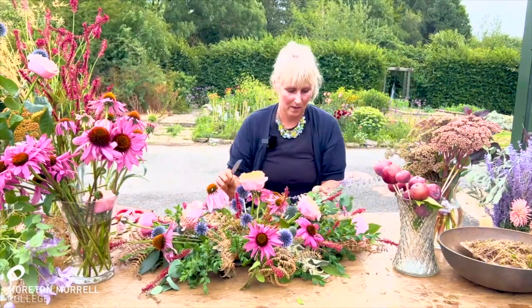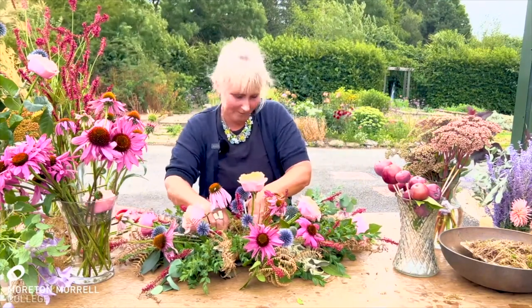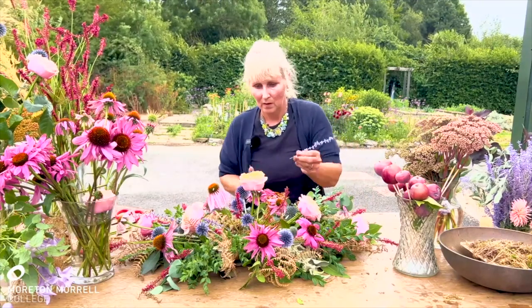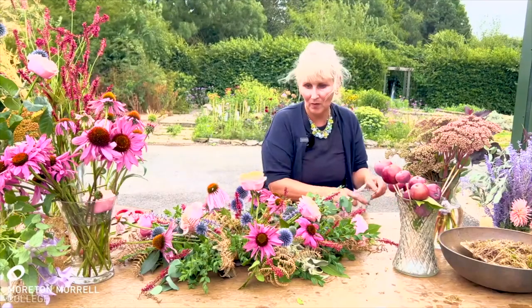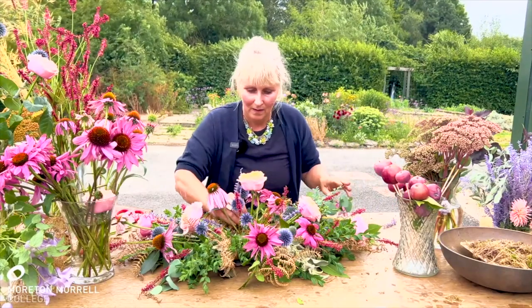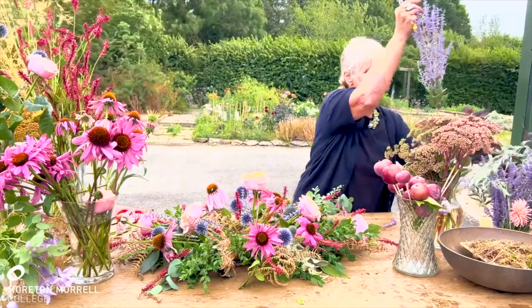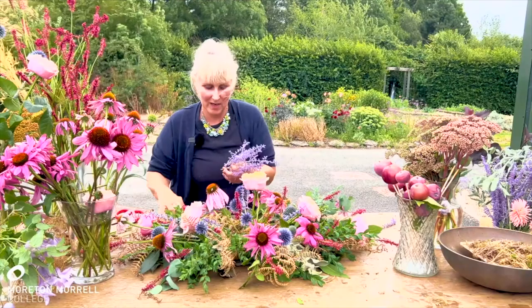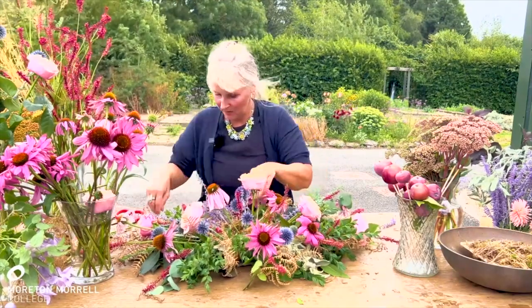I'm going to fill in with another spike flower. This time of year is so wonderful — so many herbaceous plants and flowers available. Then in the winter, you can get creative by using more dried materials and mixing them in with fresh, which seems to be quite a trend currently.